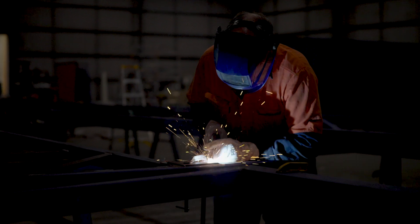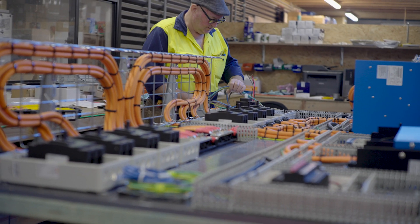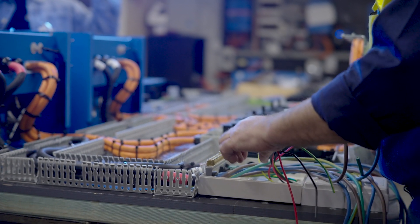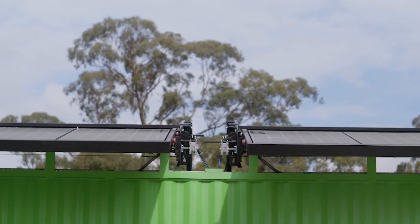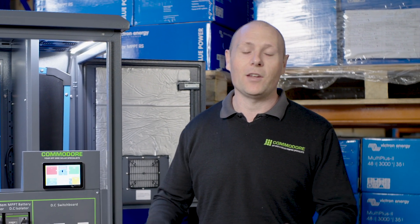Here in Shepparton we've got our dedicated manufacturing facility. It's a family-owned business, owned by my father Boyd. I run the business for him — there are 50 of us employed full-time and we're dedicated to designing, building, and supporting off-grid systems. I really hope you found this video helpful. If we can be of any assistance with your off-grid project, we'd love to hear from you.